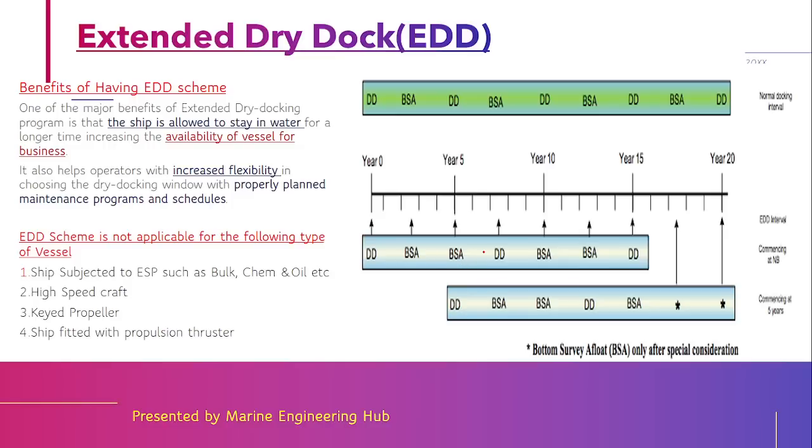In short, the extended dry dock scheme allows you to do two in-water surveys between two dry docks, meaning between two dock visits you are doing two in-water surveys instead of one. The advantage is that it allows the ship to stay in water for a longer period of time, which helps the business to grow and increases flexibility so that maintenance can be properly planned.